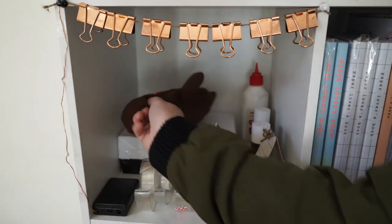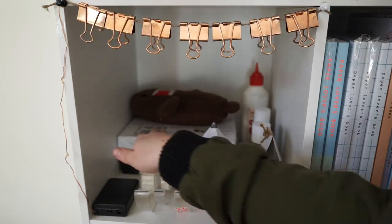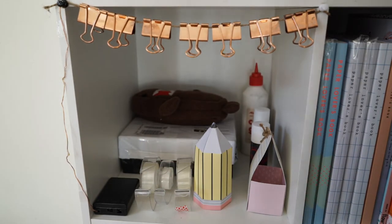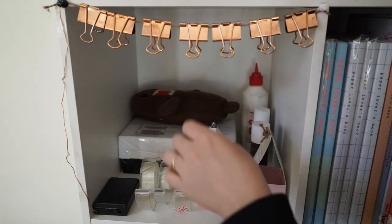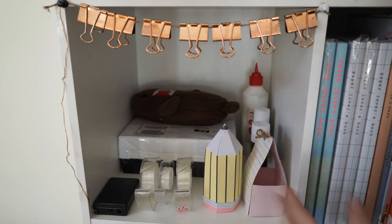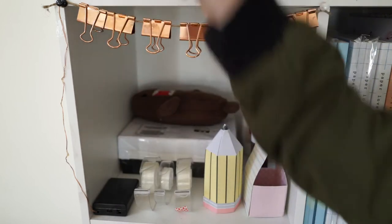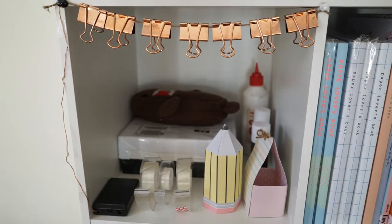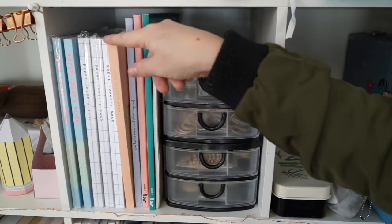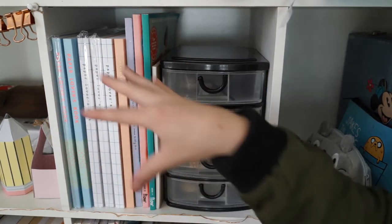I've got my Domo pencil case in here. At the back is just a box full of little paper cutouts, and then my basic sticky tapes and glues. These two cutouts are from the Kiki K book, and I've got the little battery for the lights that go around the edge — it looks a lot better at night time. Cube number five is all my Paper Lovers books, Frankie magazines, and Flow magazines, which I love to use for cutouts.